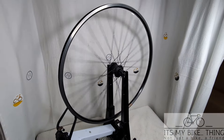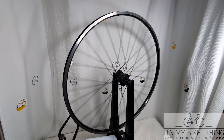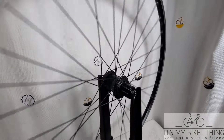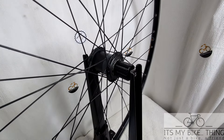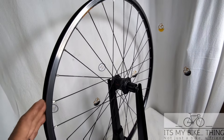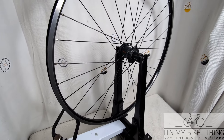All right gang, so I have here a PowerTap G3 wheel and hub. This is the rear wheel with a Shimano compatible cassette or free hub. And this wheel is going to be kind of a project for you. I'm going to sell it nice and inexpensively because you're going to need to do some work on this sucker.